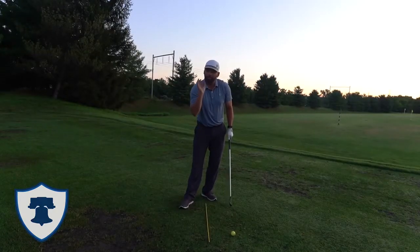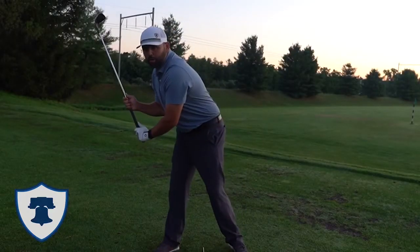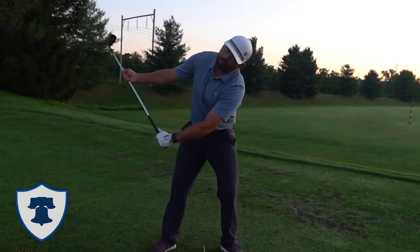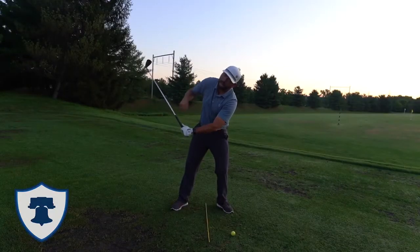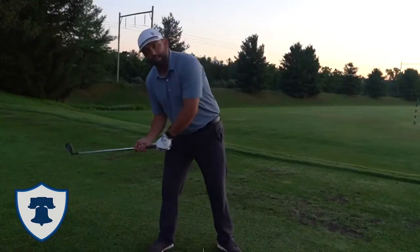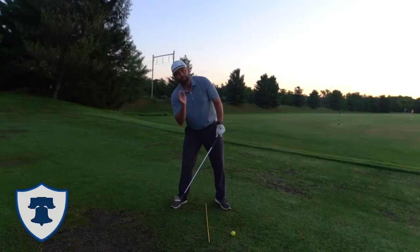We all can agree that we want to hit the ball first, then the ground. But a lot of players start to move off the golf ball — their head is very flat to the ground. I want my players to start to tilt the head, which then ensures you can see the downward action into the golf ball. If I want to hit this golf ball out in front of this alignment stick, there is no way I could do it with my head tilting up. This is why a lot of players have trouble with iron strikes.